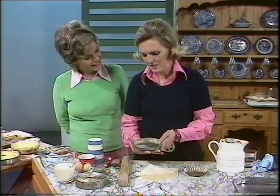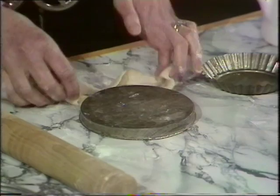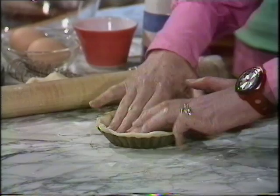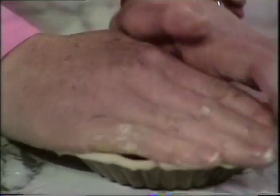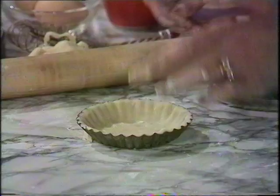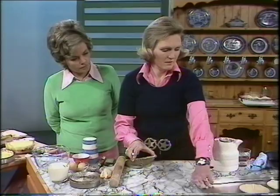I've got a lovely lot of cutters here, but there isn't one just the right size, so I'm going to use the lid. Press it out. If you haven't got any of these fancy cutters, you can easily use a saucer or something like that. No need to grease dishes for pastry. Push it well down — I've cut it a little bit bigger, Judith. Press it into the side all the way around with your finger, pushing it into the edges. Hands over the top, and you can just press off the surplus. Just prick the bottom with a very sharp fork — that stops it rising in the middle.